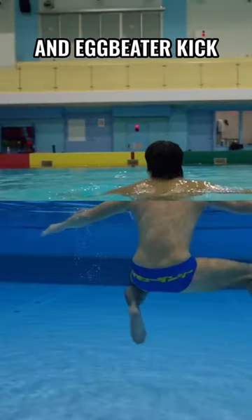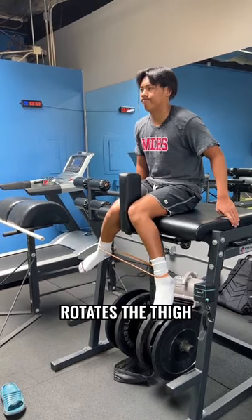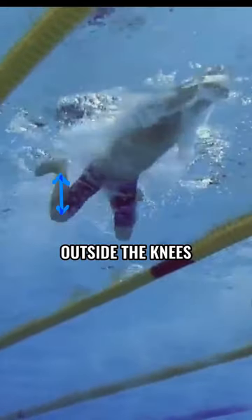A powerful breaststroke kick and eggbeater kick requires four physical attributes. 1. Good hip internal rotation, which rotates the thighs so the ankles are outside the knees.